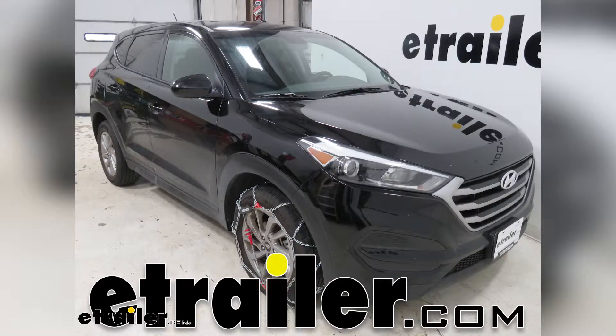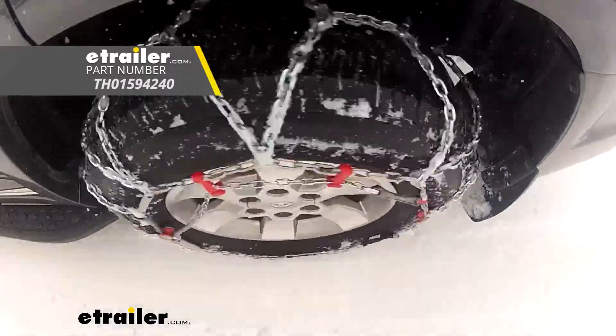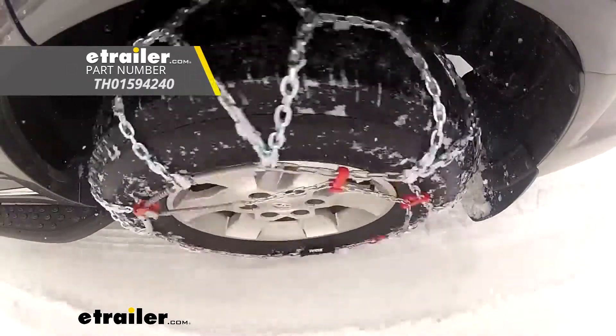Today on our 2018 Hyundai Tucson, I'm going to show you how to install the Konig self-tensioning snow tire chains. Keep in mind, we will be installing these on tire size 225/60-17s.